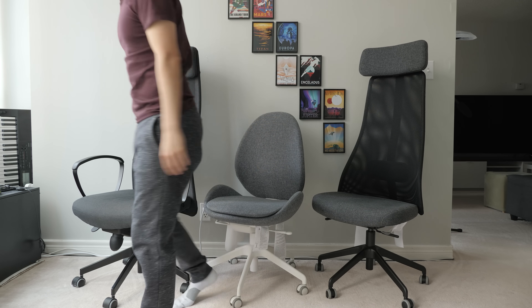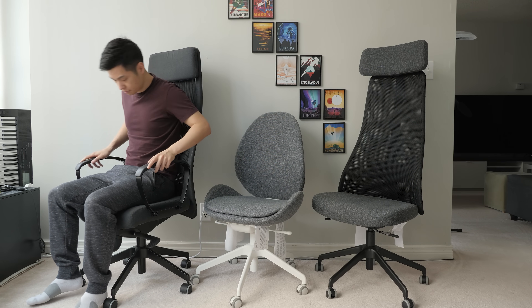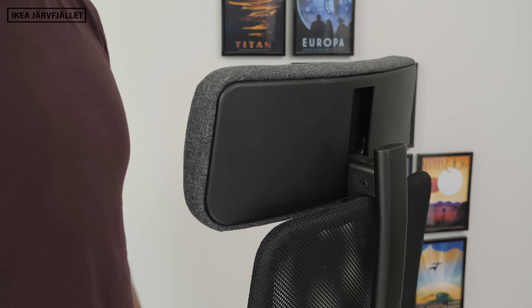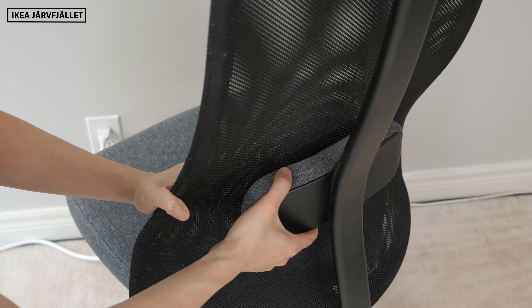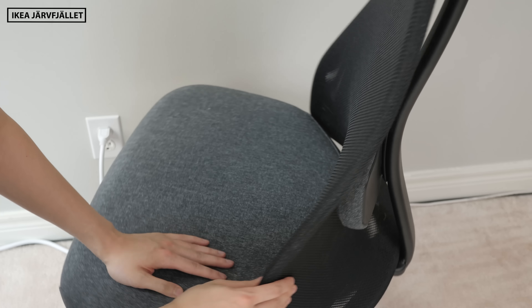All of these chairs have great 10-year warranties and IKEA has always been really good with support from my past experience. I think all the chairs are pretty well built, but the Jarfellet uses a lot more plastic bits and components for those adjustable features, which makes it feel slightly less solid — though I wouldn't be too concerned about that, especially with the IKEA warranty.